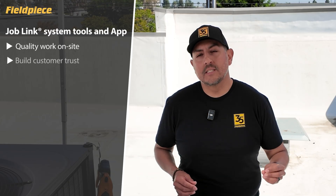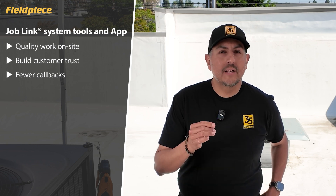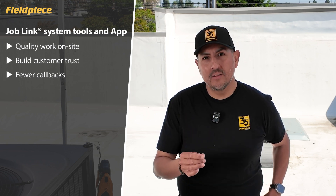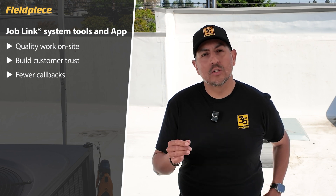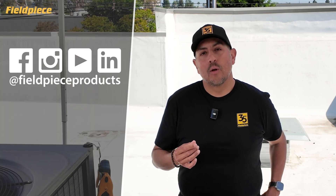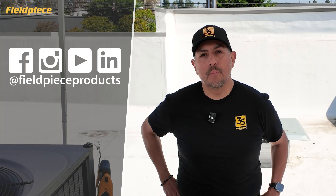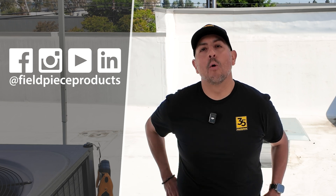Use the JobLink system tools and the free version of the JobLink app to ensure that the work is being performed well in the field, to increase your customer's trust and loyalty, and also reduce the likelihood of a callback. For more information, go to fieldpeace.com and follow us on social media at FieldPeace Products. And as always, stay tuned for more videos.